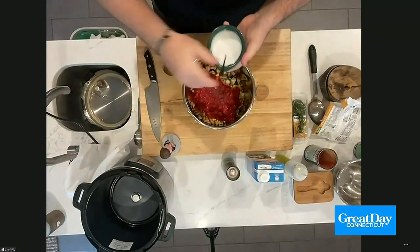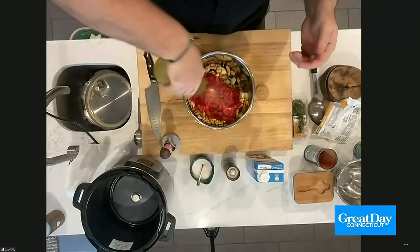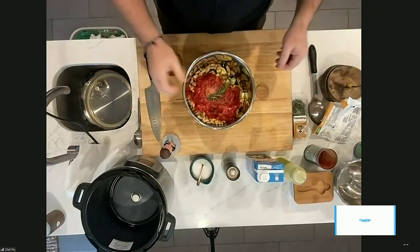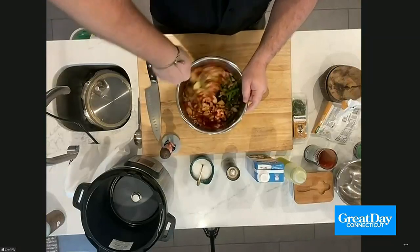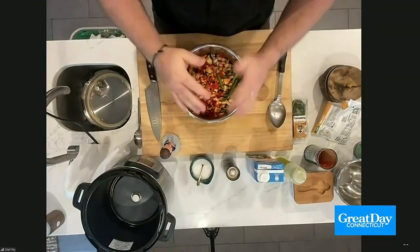We're also going to add one big spoonful of salt. Once this is in here, give it a little squirt of olive oil — you can use butter if you prefer, but I use olive oil. Then take one sprig of rosemary. Take this whole thing and give it a couple spins with a spoon. Then wrap it up, foil it, and put it in your refrigerator.